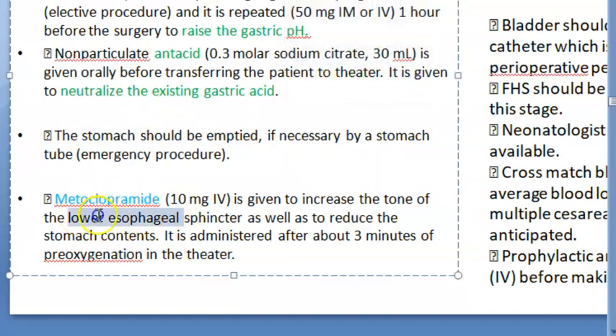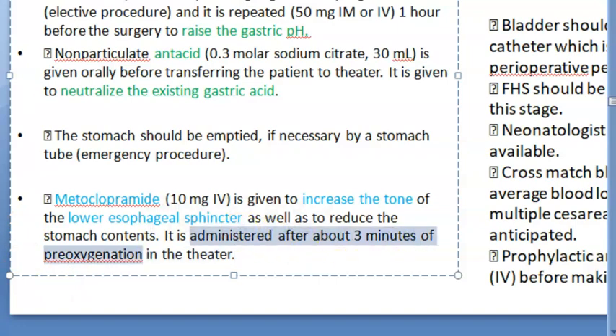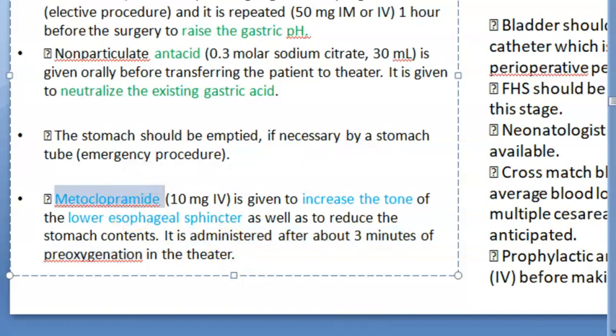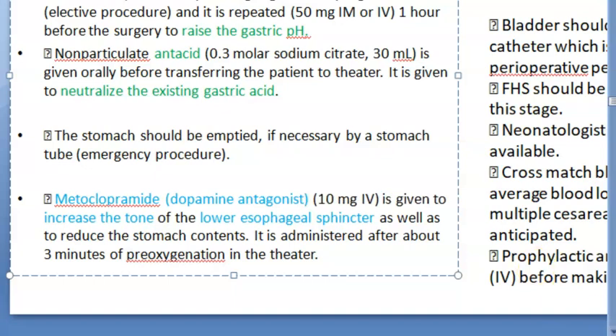Metoclopramide is also given. The reason is to increase the tone of the lower esophageal sphincter — you do not want any aspiration of stomach contents or vomiting. Metoclopramide is given after about 3 minutes of pre-oxygenation. You should remember that you do not want any stomach contents coming out. Metoclopramide is a dopamine antagonist.